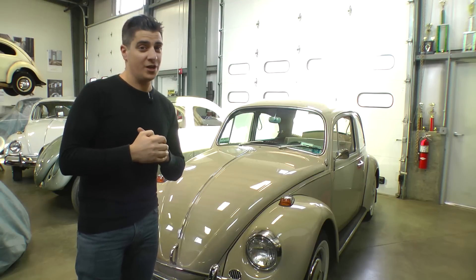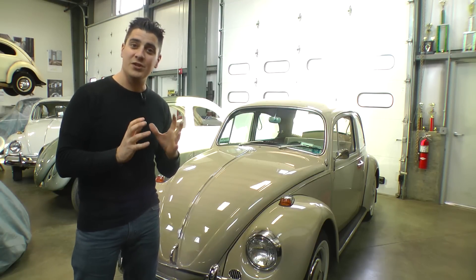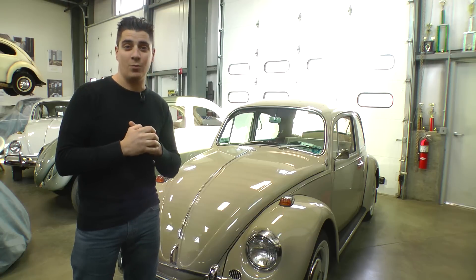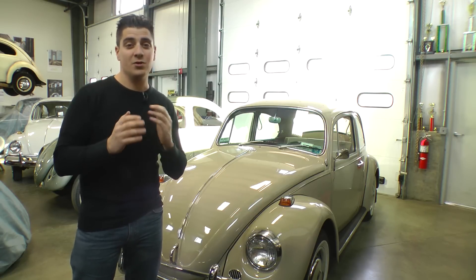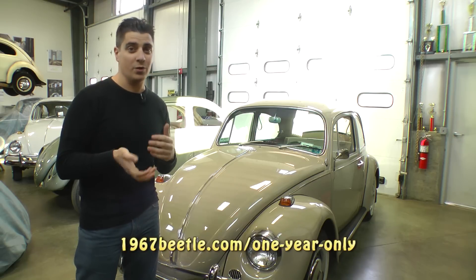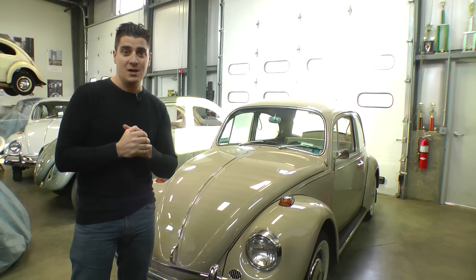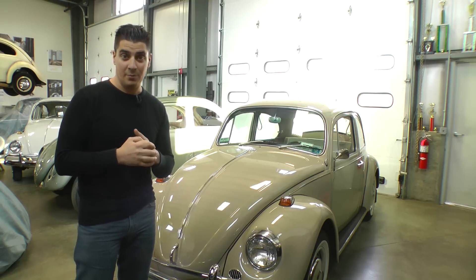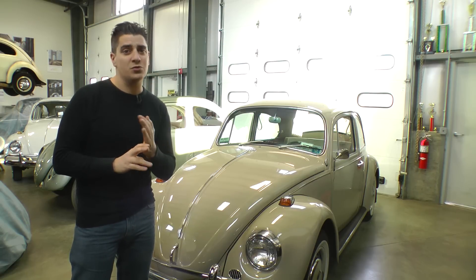So that was some of the most obvious changes for the famous 1967 Beetle. I showed you a lot of the one-year features — the most obvious ones on the car. If you go to Eric's website, he'll have a full list of other changes and more detailed information on what actually did change and what was one-year-only. I'm presenting here the most obvious features you can point out when looking to pick up a 67.